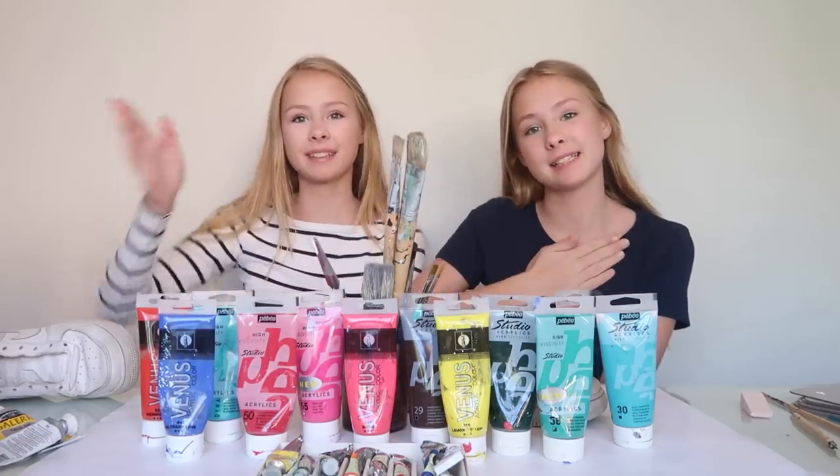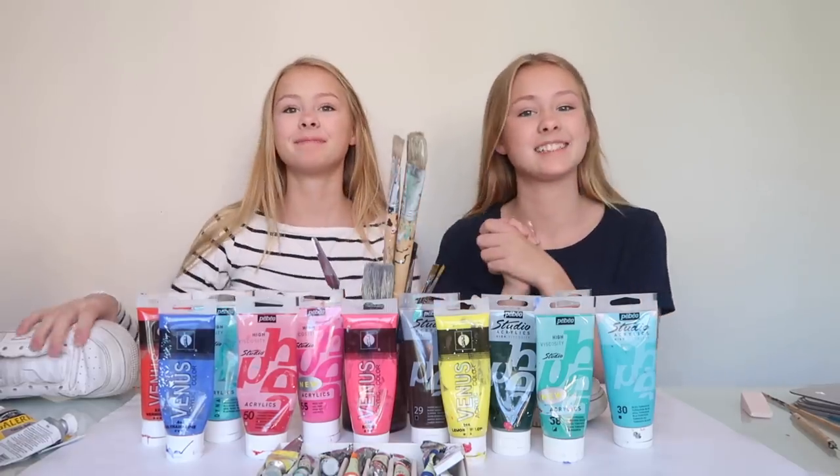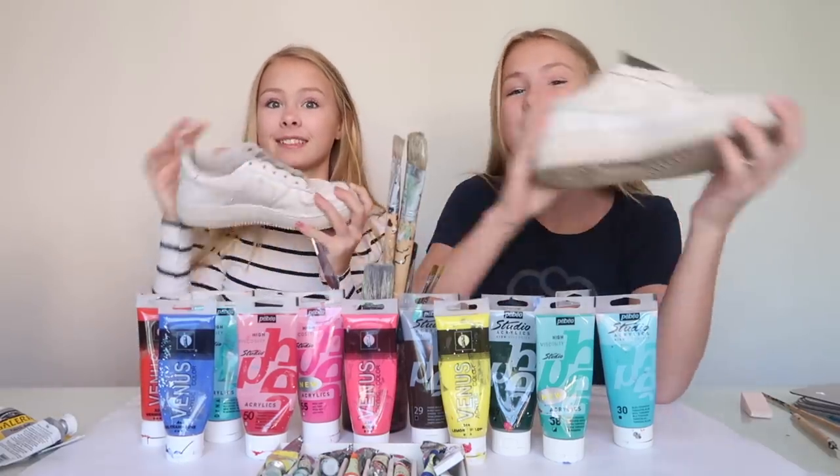Hi and welcome back to another video! I'm Isa and I'm with Isabel, and today we're going to paint our shoes!